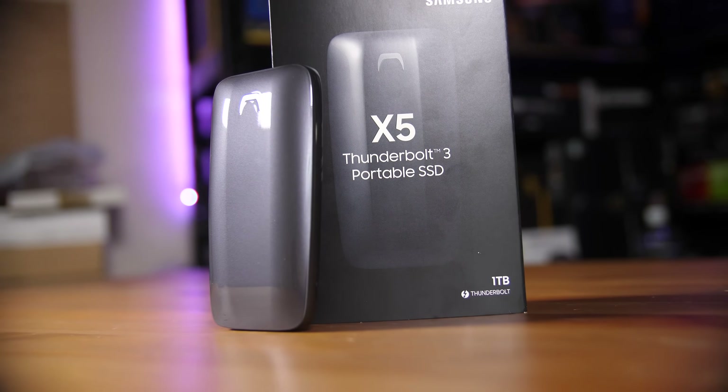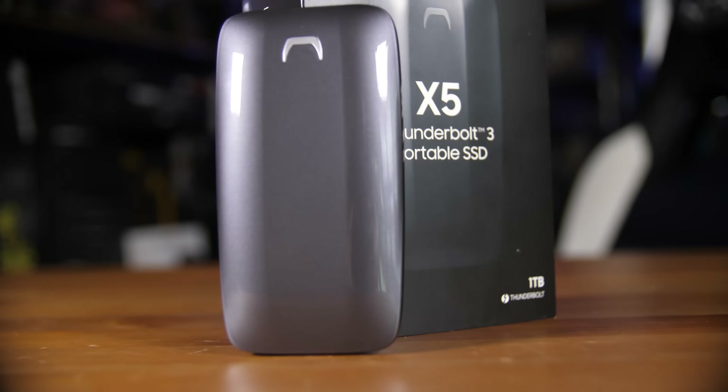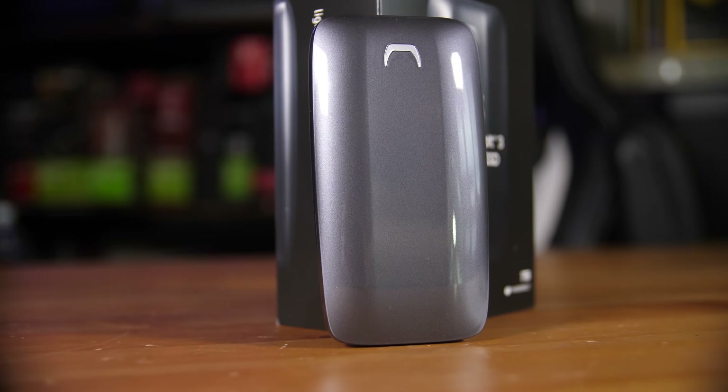It is a Thunderbolt 3 only drive. So really what we're saying is: Mac users rejoice — you finally have a super fast external SSD. There are a couple of gaming laptops and Ultrabooks on the Windows side that do have Thunderbolt 3, so if you have one of those, this will work just fine. Obviously a fast SSD is always a nice option, but since this is only a Thunderbolt 3 drive and my ASUS GL703GS laptop doesn't have Thunderbolt 3...